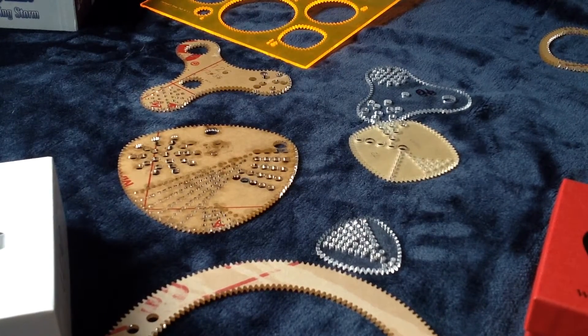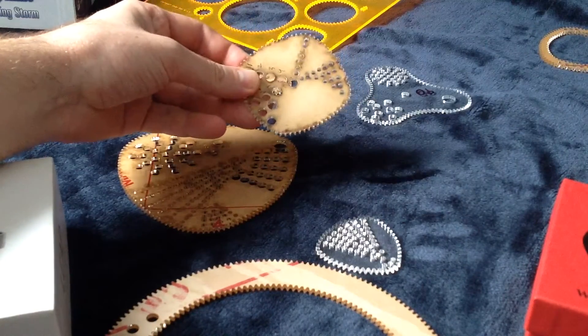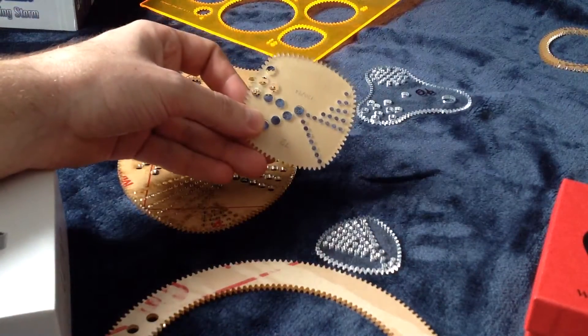Welcome to Wild Gear's How-To Strange Shapes. Today we're going to talk about what the Strange Shapes gears are and how they work.